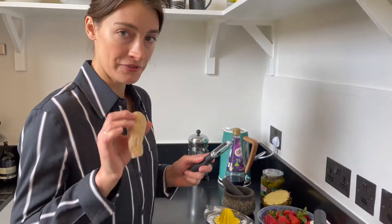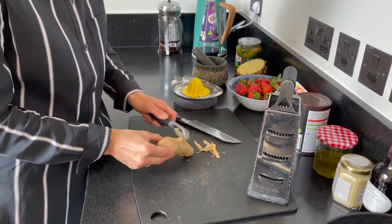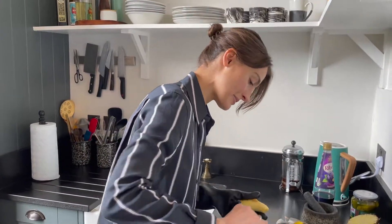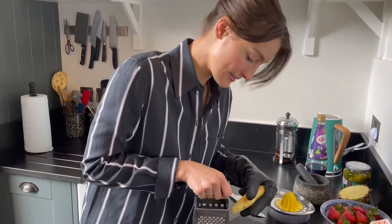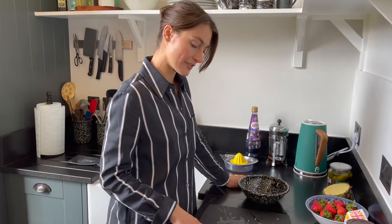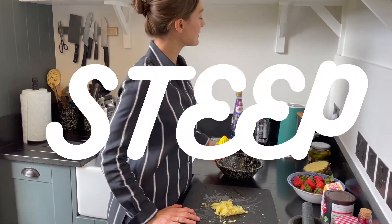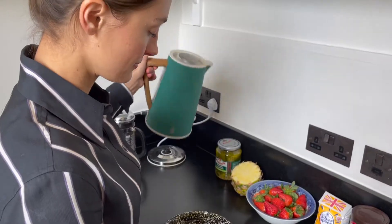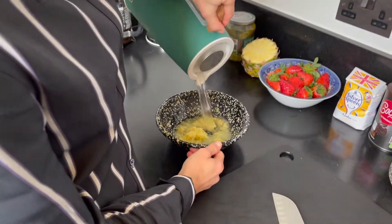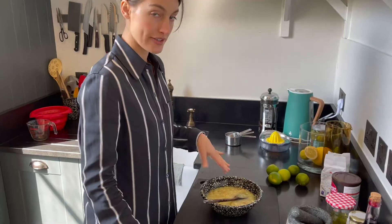Ginger water. First step: peel your ginger. About this much will be able to make six cocktails. Grate your ginger. I'm going to use a glove because I'm super clumsy. Now we've got our grated ginger. We need a bowl to steep it in and some boiling water.